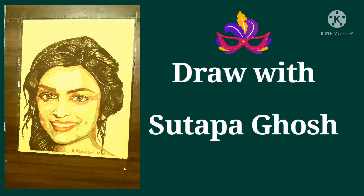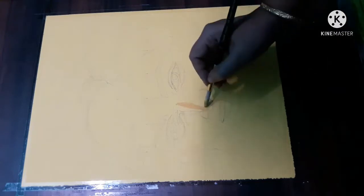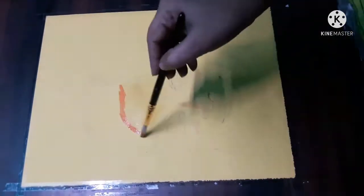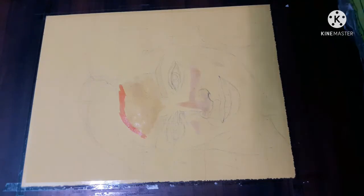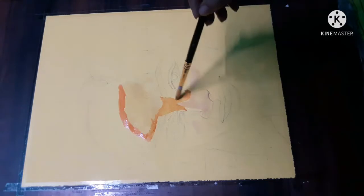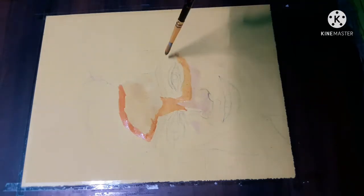Hi everyone, today you will learn a lot about painting. On my previous videos I have shown you how to work with different layers, but right now I am showing you on the very first layer how to get the perfect tone and how to get the actual painting.